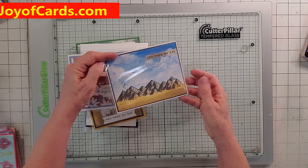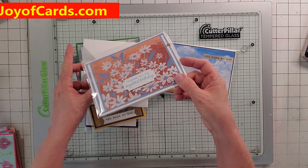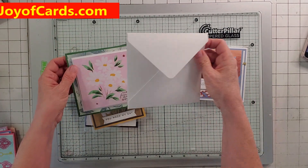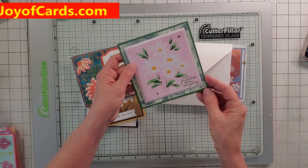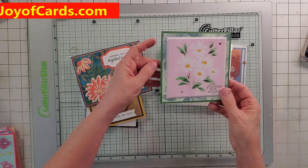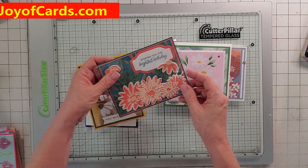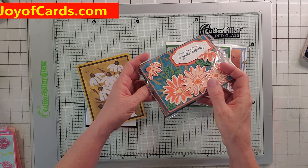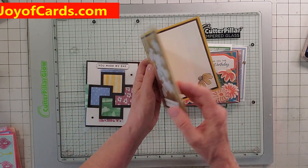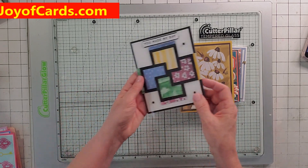And the last set — these are all Paper Pumpkin kits, and some of these Paper Pumpkins are really nice. Here's one where I had to make a special envelope using an envelope maker. Here's the inside to that — it's a square one. This one's really nice, all dimensioned up. Here's another one, and here's the last one.